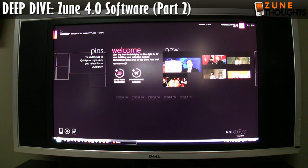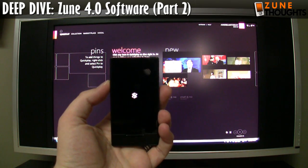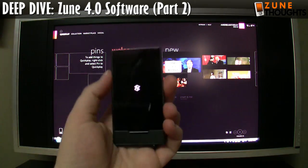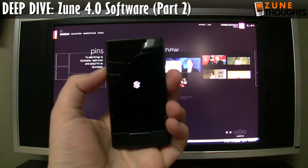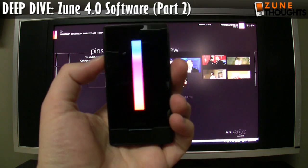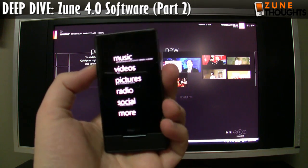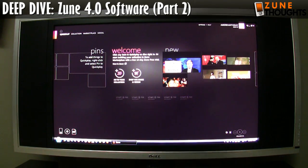I think they did improve the speed, because on the same computer the previous Zune software took probably three to four seconds, and that was loading in about two seconds. So quite good in terms of performance. I'm going to give the Zune HD update a try. I really hope that after the firmware update it's not going to do this, because I literally had this thing turned off for less than five minutes and it completely goes into sleep mode, which means it has to do a full boot up — taking 20, 30 seconds. It just seems to take a lot longer than it should.